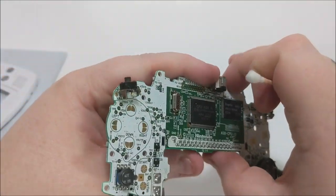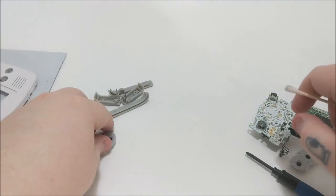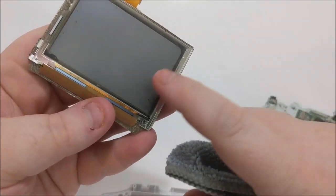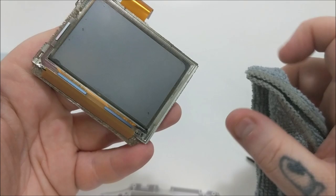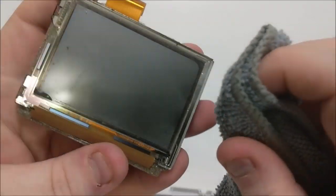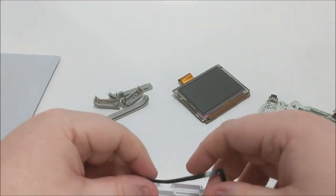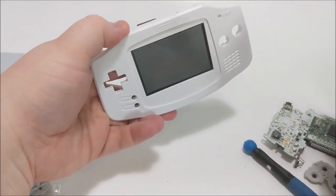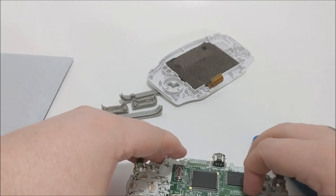Whenever you have a proper clean contact, you're not going to have one of those situations where you've got to press the hell out of a button to get it to activate — that's usually the cause of that issue. I'm going to seat the screen now, using a fine felt cloth to clean it first. You want to be as light as possible — you can scratch these screens if you're not careful, and there's no unscratching them. We'll take that rubber double-sided gasket, seat it back in, lay the screen on top and press it into place.